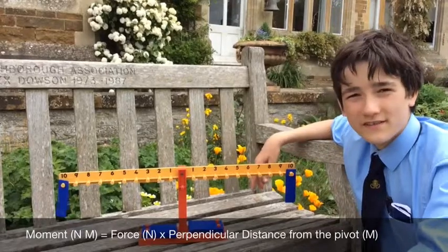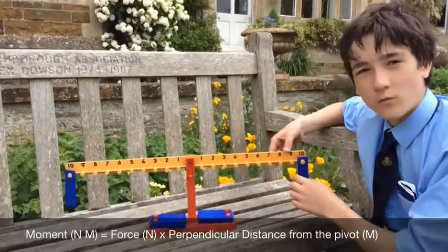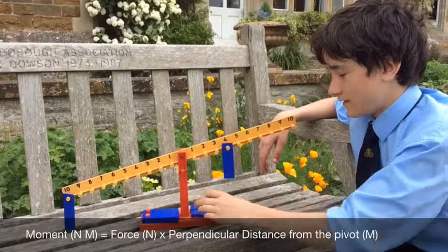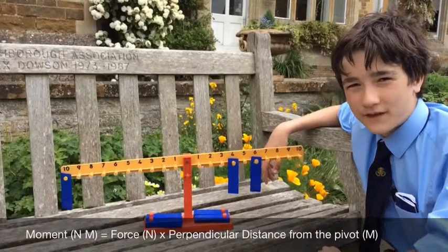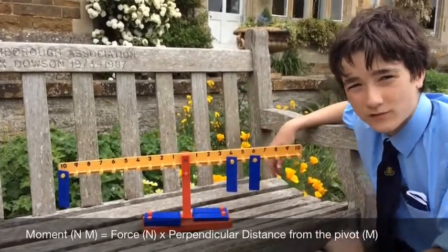Each of this is a see-saw. There are two equal weights at equal distances from the pivot. If I move one of these further inwards, it will become unbalanced. If I take another weight and place it in the right position, it will become balanced again. This is because each of these weights weighs approximately 10 grams.